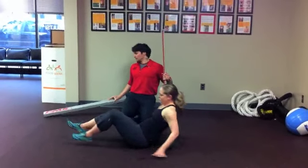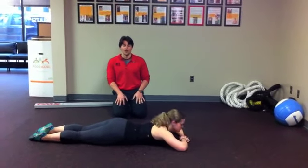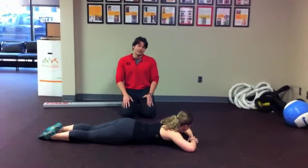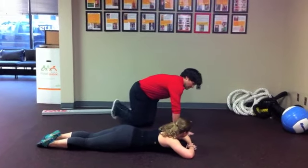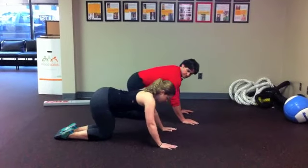Next up, Amanda, roll over to your front. Now we're going to check to see if her back is healthy — can she bend forwards and can she bend backwards? Put your hands under your shoulders, keep your hips down, and bend backwards like a seal.